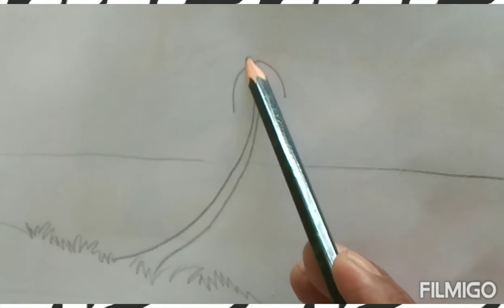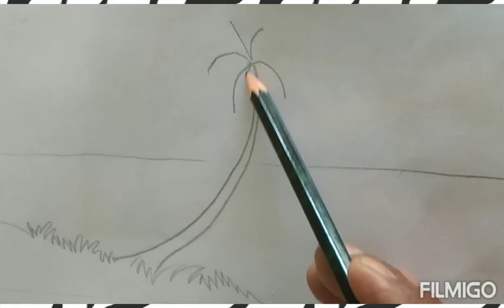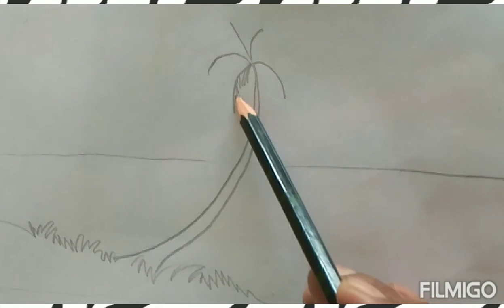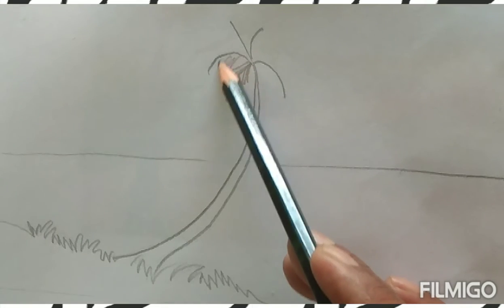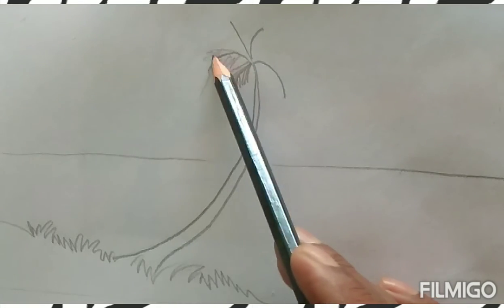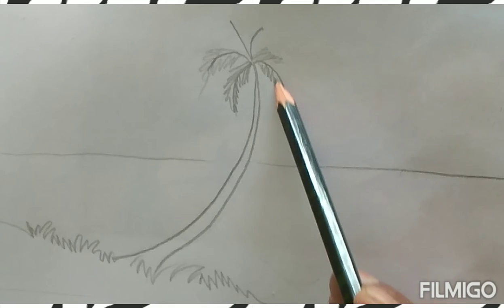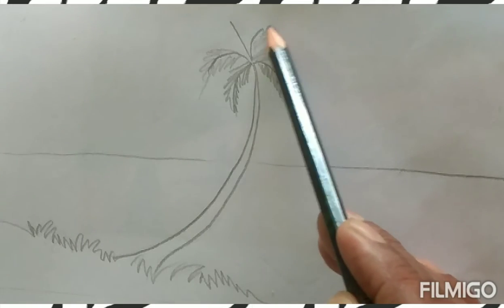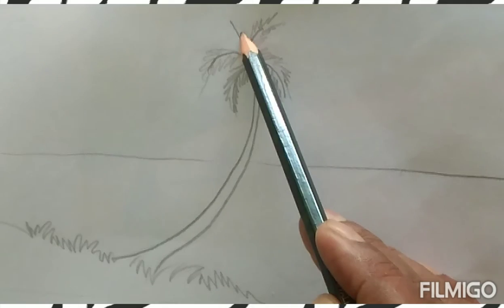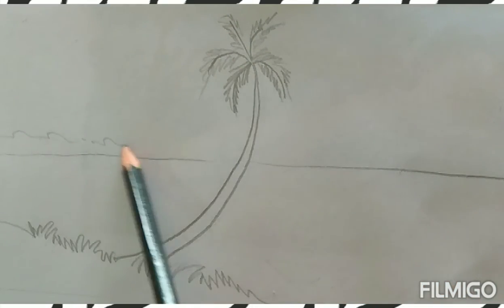The main attraction of this particular landscape is the coconut tree. We'll beautify the coconut tree with the texture of its leaves using parallel lines, as I am doing here. At the same time, we'll draw the background trees.